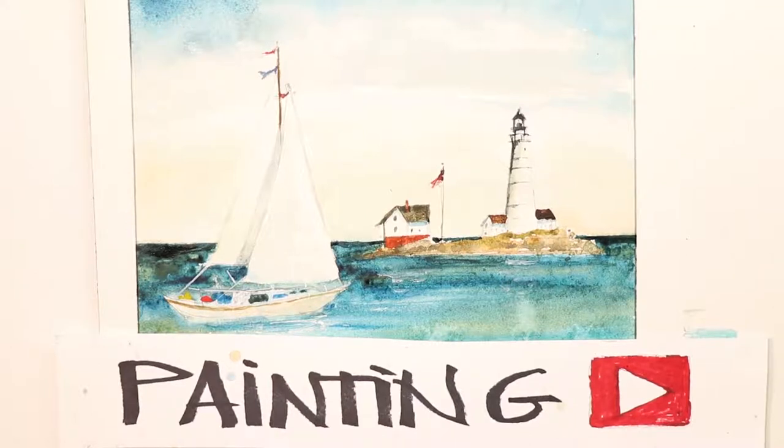Hello, Chris Petrie here. Great time to come along and paint along with us. We're doing a sailboat and a lighthouse in the same painting — we're gonna have a great time, so stick with us here.